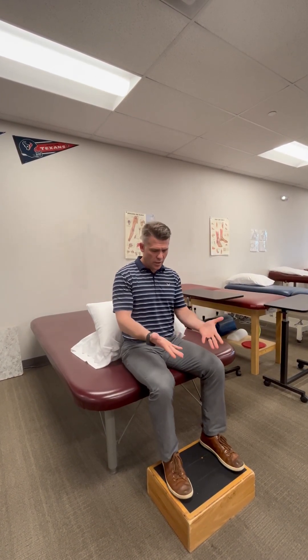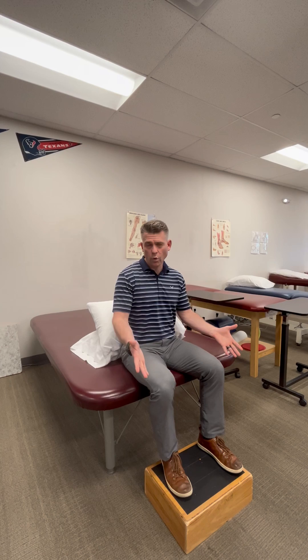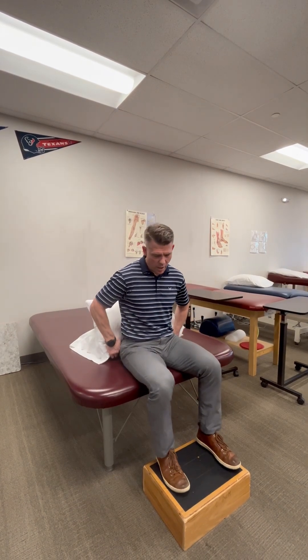So sitting like this, feet on the floor — or a block if you're short like me. I've got the two pillows. I'm gonna rotate my head 45 degrees to the right, and I'm gonna lay back.